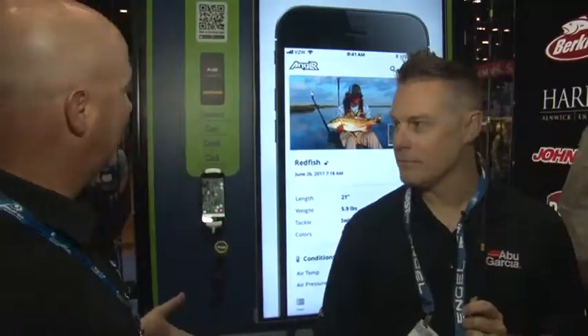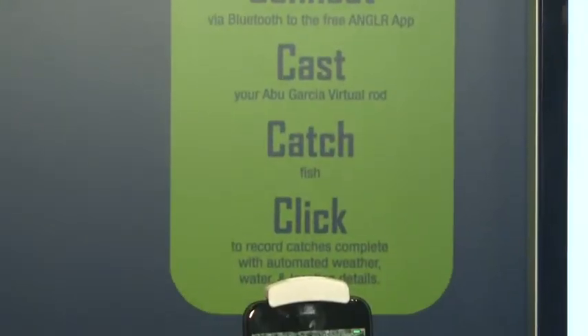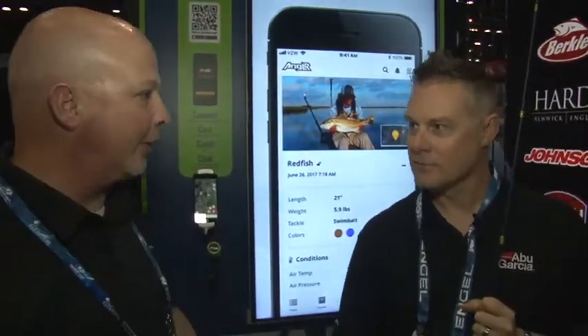Hey everybody, Lynn Burkhead, Outdoor Sportsman Group, Andrew Wheeler, Pure Fishing. We are in a booth introducing new products, and one of the new products in 2019 that's gotten tons of buzz is this idea right here. Connect, cast, catch, and click — it's the virtual connected rod from Pure Fishing and Abu Garcia.